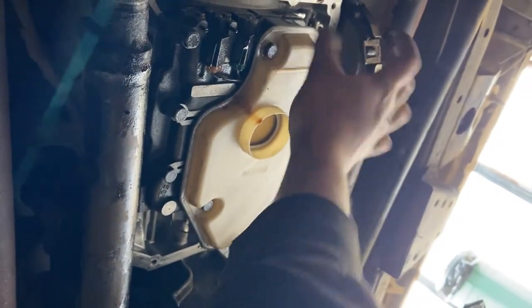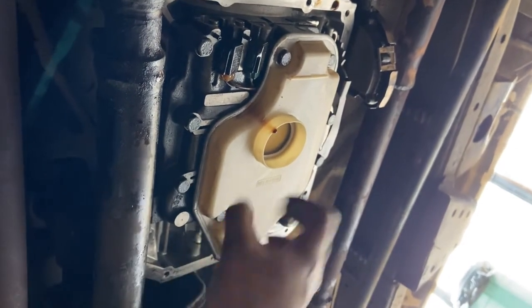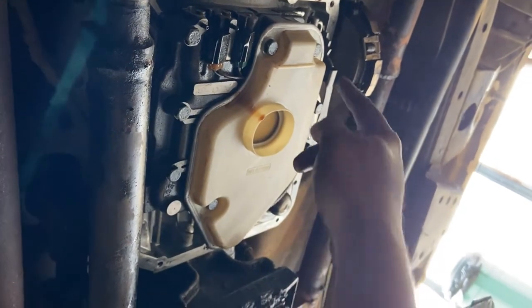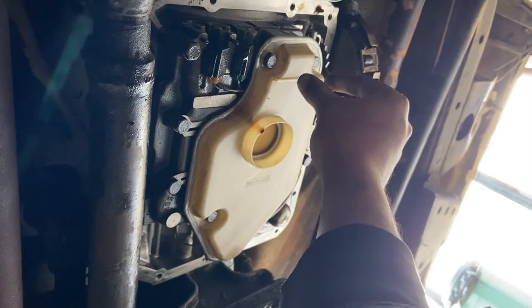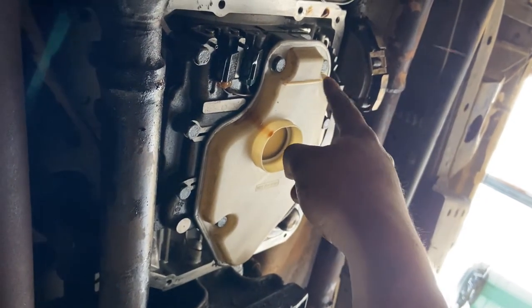Then remove the old oil filter. This is a new one, and it's held in by three 13mm bolts. Pop the old filter out, and then clean the mating surface, because usually the gasket from the old filter gets stuck in there — if you don't remove it, you're going to have a leak.